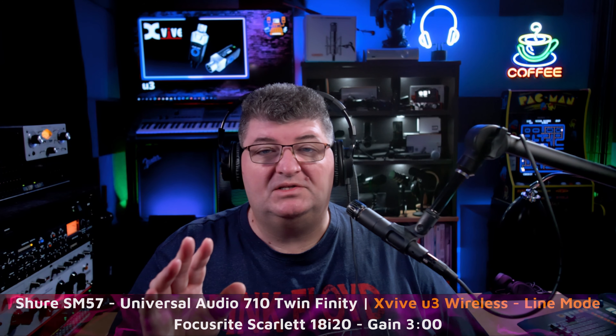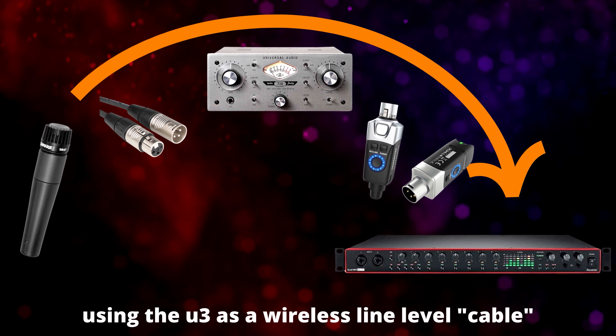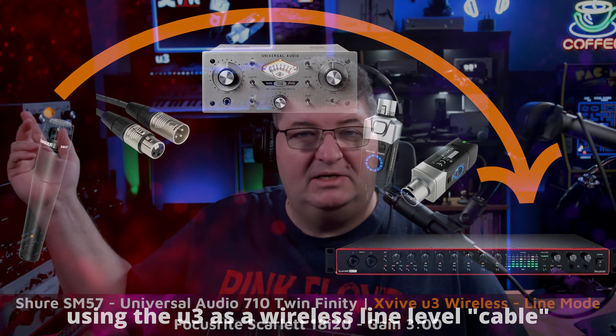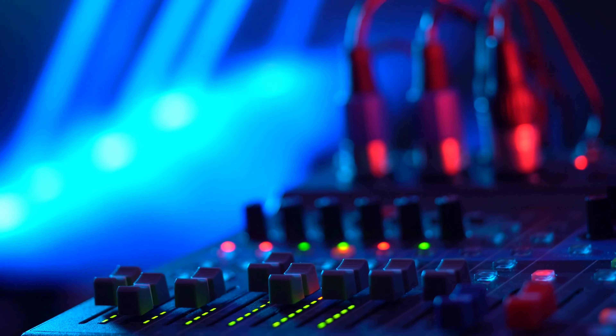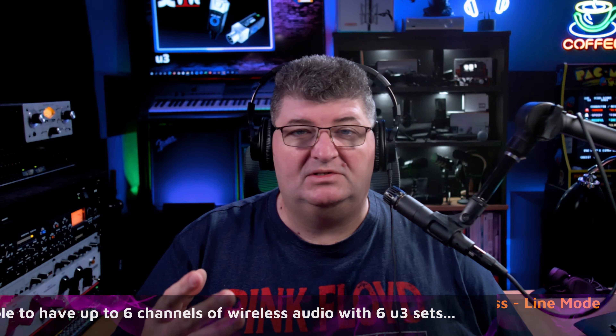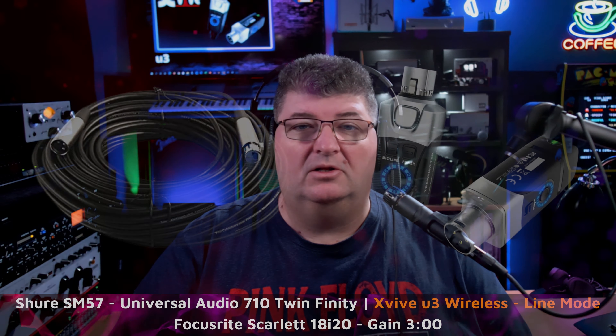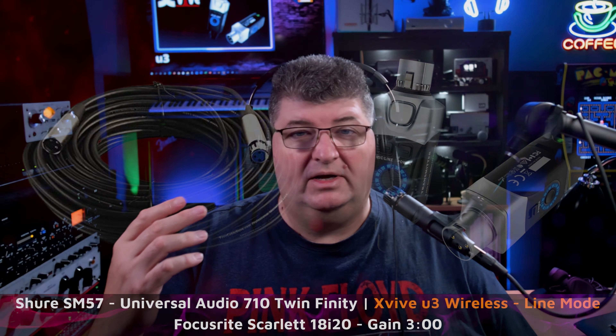Another feature of the U3 is its ability to transfer line level signals as well as mic level. To test this, I connected the SM57 via XLR into a UA 710 preamp, then sent the line out from the preamp through the U3 wireless system to the Focusrite Scarlett 18i20. This would be a great application if you had a remote mixer in a house or concert venue and needed to send the signal back to a main PA — instead of running a 100 or 200-foot cable, you could just use the wireless. Note that this is mono; you'd need two units for stereo.